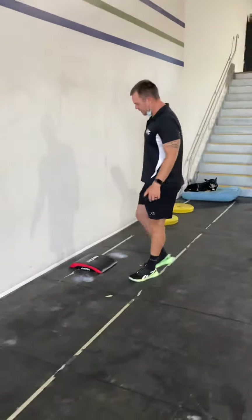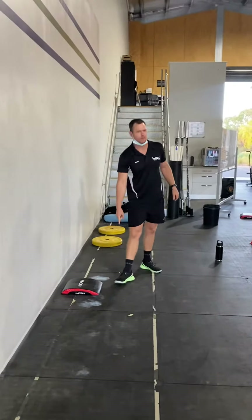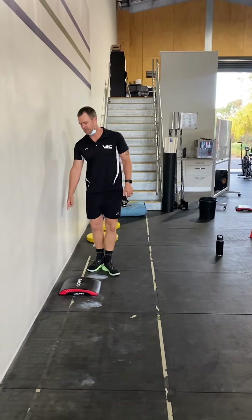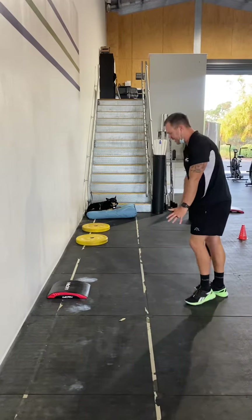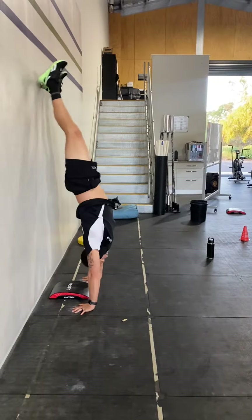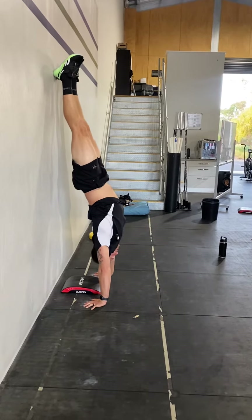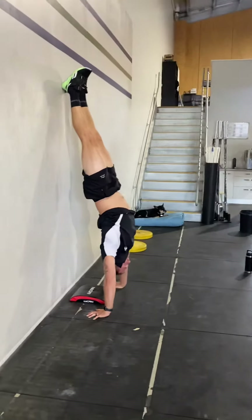I'm only using this spot because someone has done these with lots of chalk and you can kind of see where their hands are. The ab mat should be two to three inches off of the wall, and when you kick up to do your handstand hold, make sure your hands are in the same spot as they were at the box. The center of your palms should be in line with the front of the ab mat.